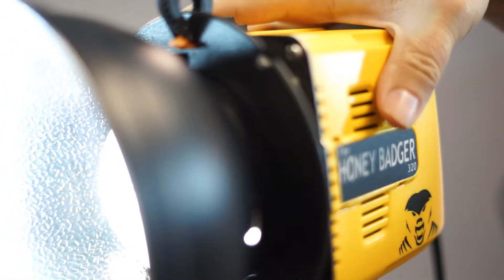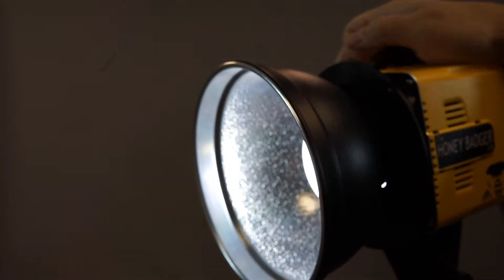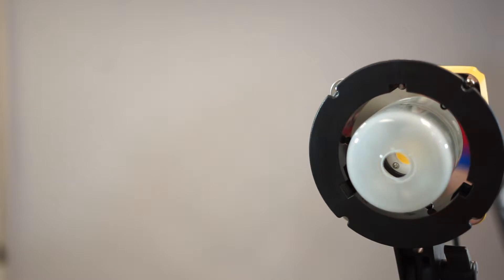Now let's talk about the mount. They designed it to work with two different mounts. Right now this has a Bowens mount on it, which is kind of a universal mount. All of the modifiers in the studio use the Bowens mount — it supports these mounts as well, which are collapsible softboxes.